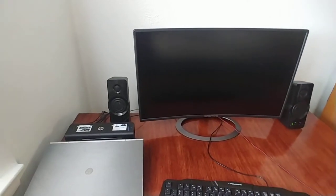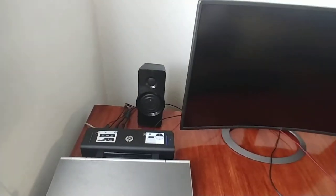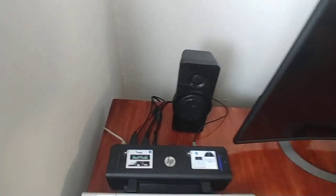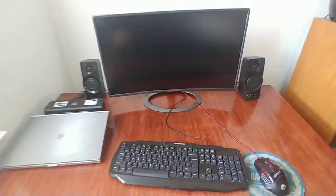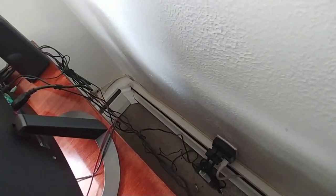Hello everyone, today I will be doing some cable management on my kids' computer. We have some cable issues — a lot of cables in the back. It doesn't look bad from here, but it looks bad from the side, and if you look directly at the back, it looks even worse.